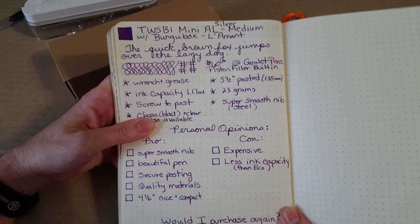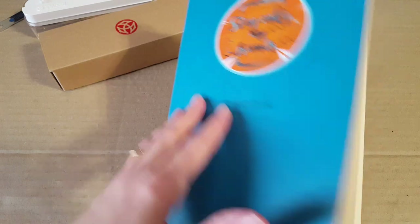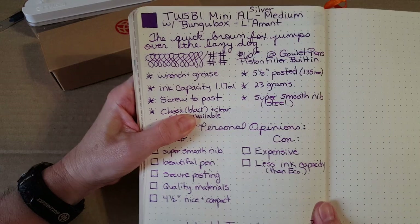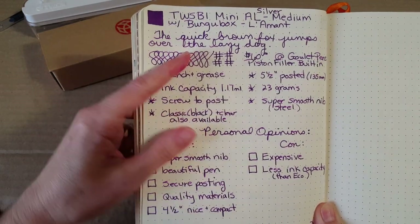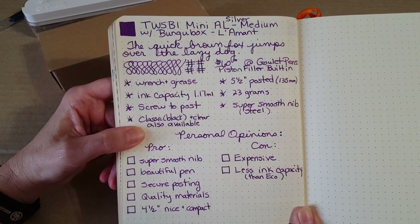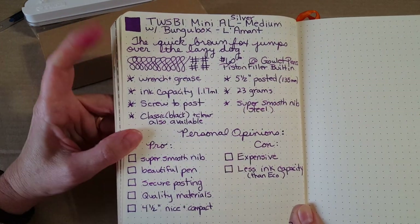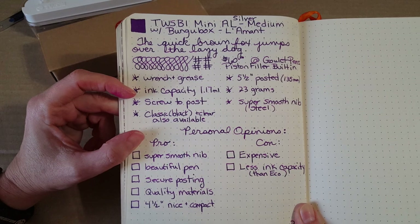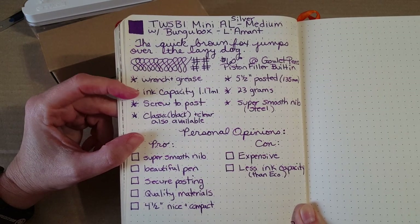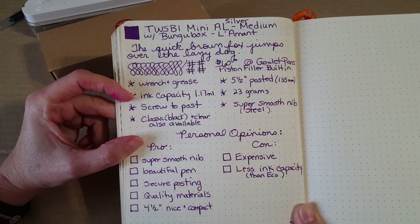Everything I wrote on this paper in my Rhodia goal book — which I won from Ink Journal — is written with the Twsbi Mini. I also did some writing samples and we'll do another one on camera. The pen cost me sixty dollars at Goulet Pens, and it is of course a built-in piston filler, so it comes with your wrench and grease.